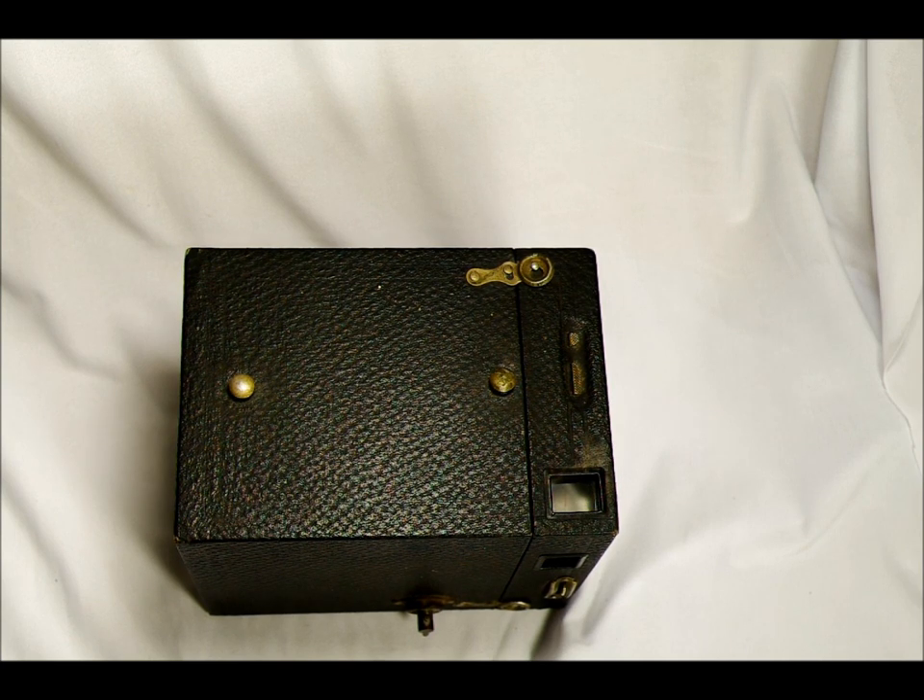If you assume five days a week of production — 250 days a year — 10,000 divided by 250 is about 40 cameras a day. It's some large number per day. But it's impossible to date these cameras based on a serial number because they don't have a serial number.